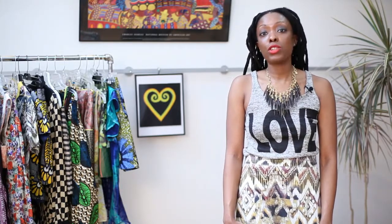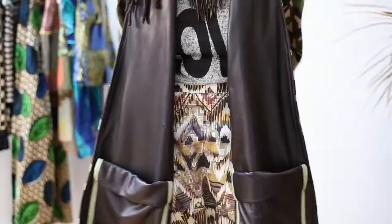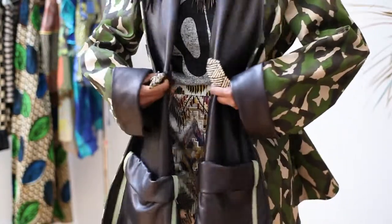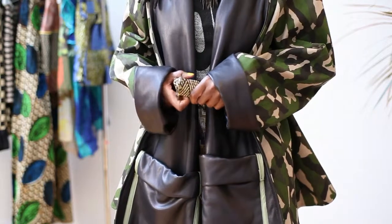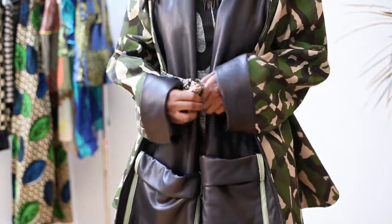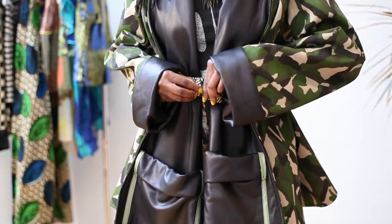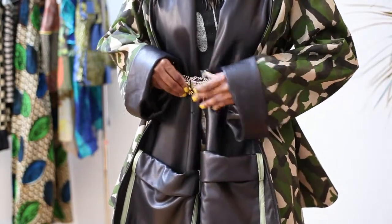The best way to belt a swing coat is to belt it at the natural waist, which is usually the thinnest part of the body, located right on top of the belly button. If you just bring the belt around and secure it on top of your belly button, adjust and fix the coat so it fits properly, you're ready to go.